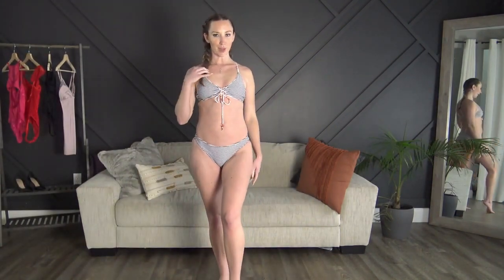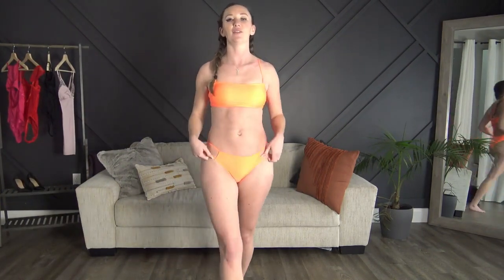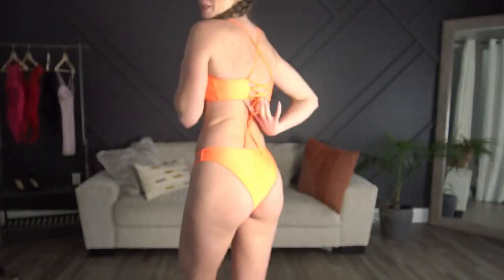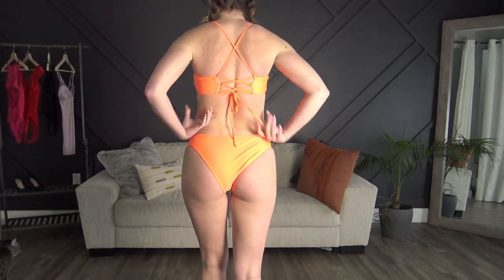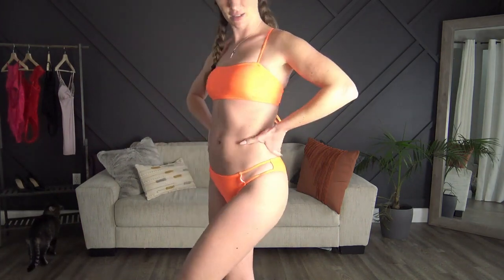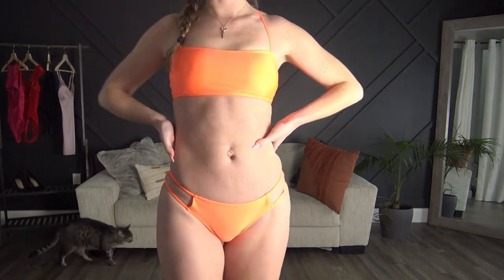That's bikini number four. Last but not least, we have the super bright orange one — I actually think this might be my favorite. I pulled the straps down and tightened them; they crisscross in the back and tighten the bottom. I just really love the color, it's so summery. We are absolutely freezing here, so this is a nice reminder that occasionally we get sun.